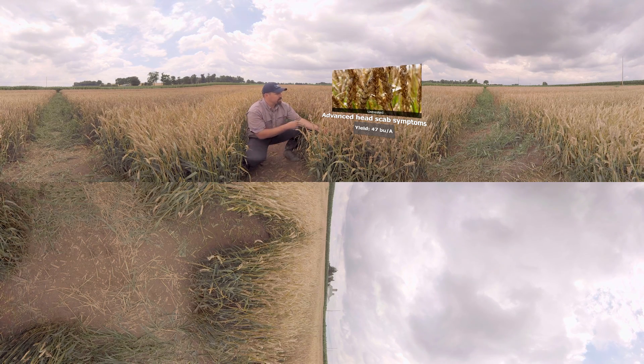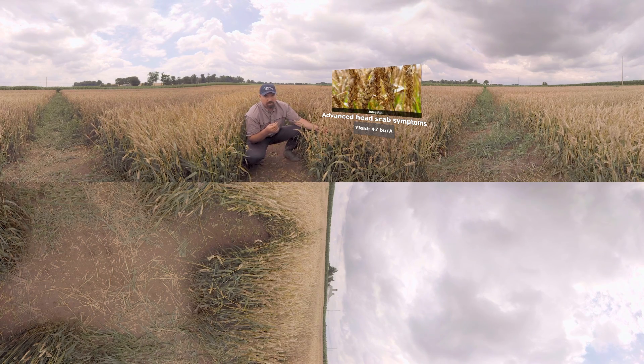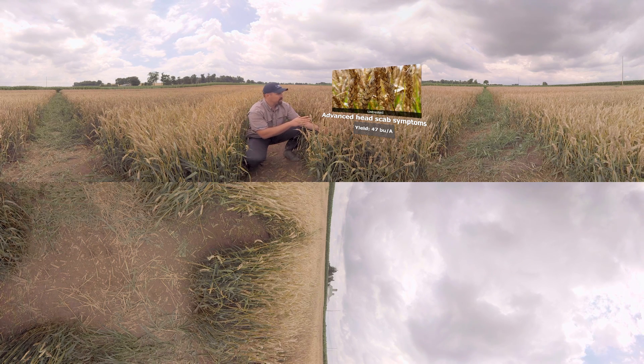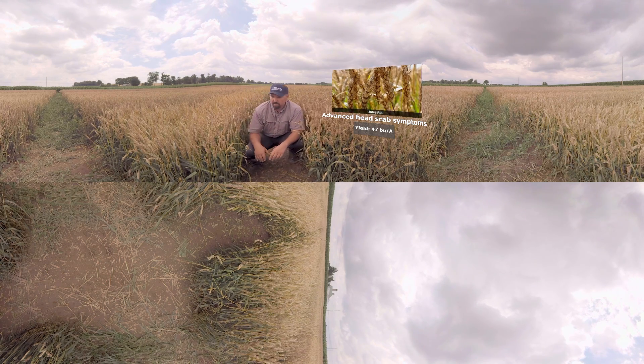If you look at the symptoms in here, you may not necessarily see the classic bleaching of the spikelets or that red-orange salmon color of the spores, but we're about a week out from harvest so we have a bit more advanced symptomology in here. You can see very, very high disease pressure. So let's see how the fungicides fared in this disease pressure.